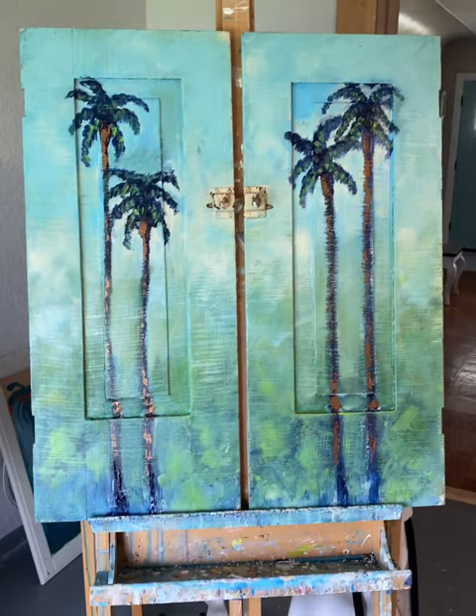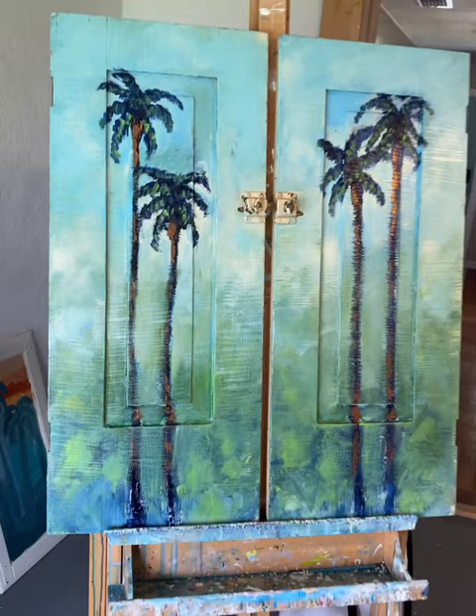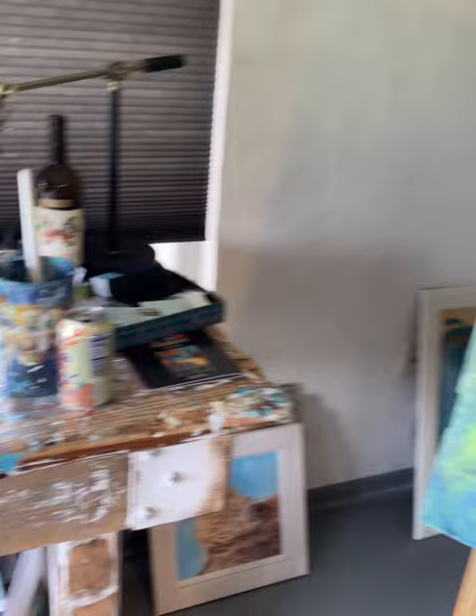Hey guys, I'm going to try and do more of these videos — I'm just learning, so bear with me. I got these cool old doors from a colleague with lovely old hardware on them, and there was also lots of patina already on there, which makes it really fun to paint on top of. I've been working on these today — they will be coming into the store as a pair. They are vintage cabinet doors, and I'll have to put the measurements up.